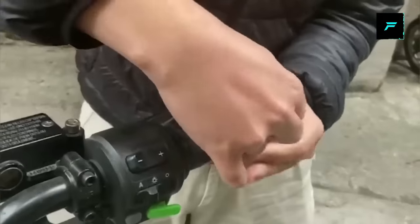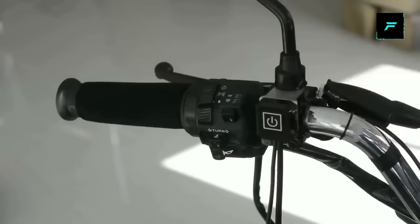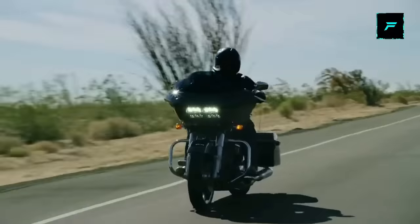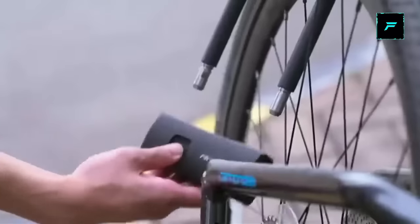Hey guys, I am Gautam. Welcome to Fiji Day Gadgets. This video is very interesting. Mostly we all have bikes — two wheelers are one of them. So if you look at all gadgets, you can see the video in full and subscribe to the channel. So let's go to the video.